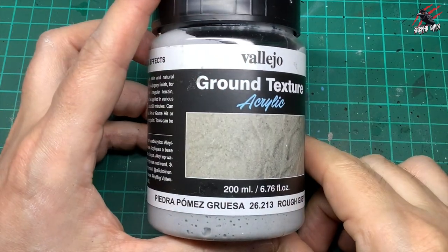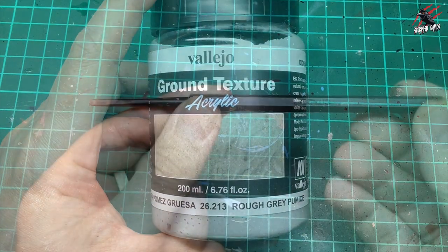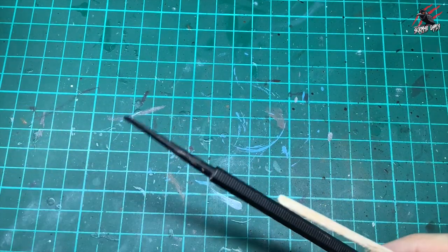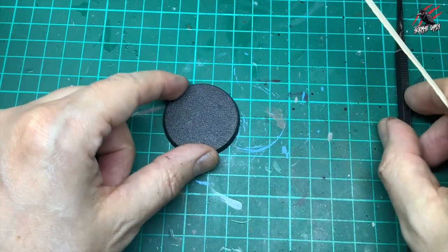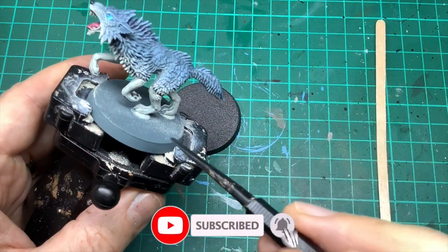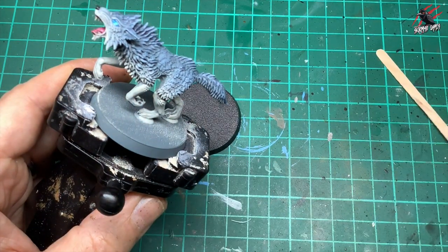The first ingredient is the ground texture acrylic rough grey pumice by Vallejo — this is such a good material to use. I've got a Citadel tool to apply it with, and I also use a coffee stirrer, a little wooden stick. The wooden stick is great for bases without models, since you can get a lot more applied a lot quicker. The tool is handy to get in close to the feet, whereas the wooden stick is great for spreading larger areas.